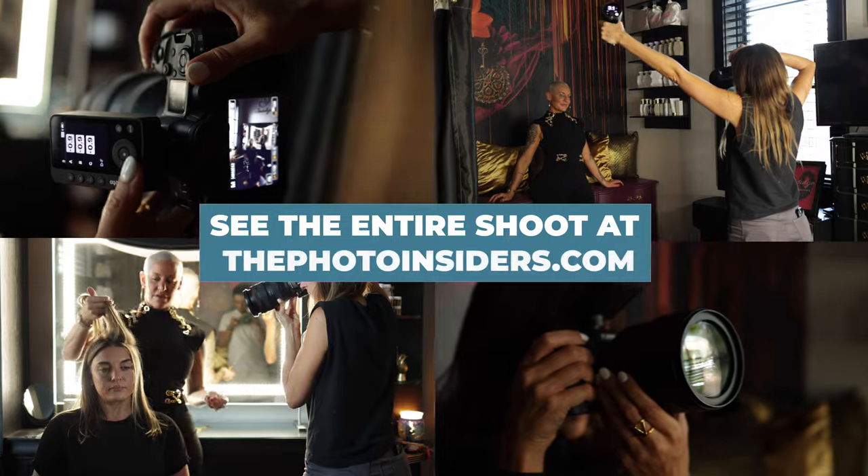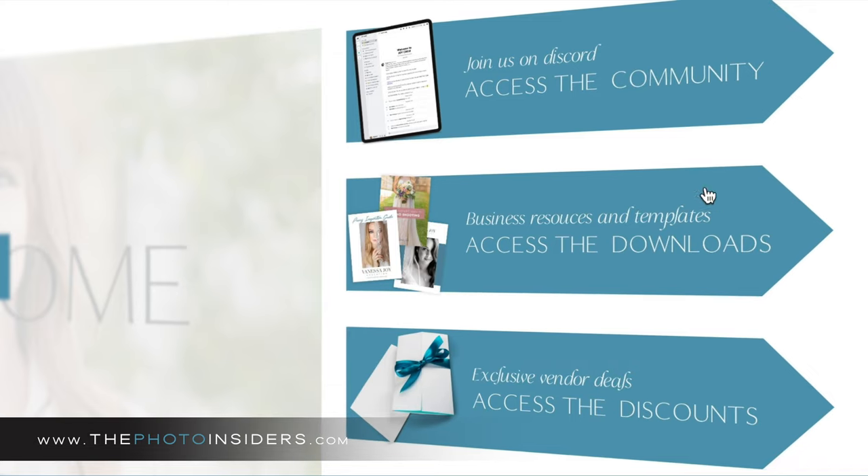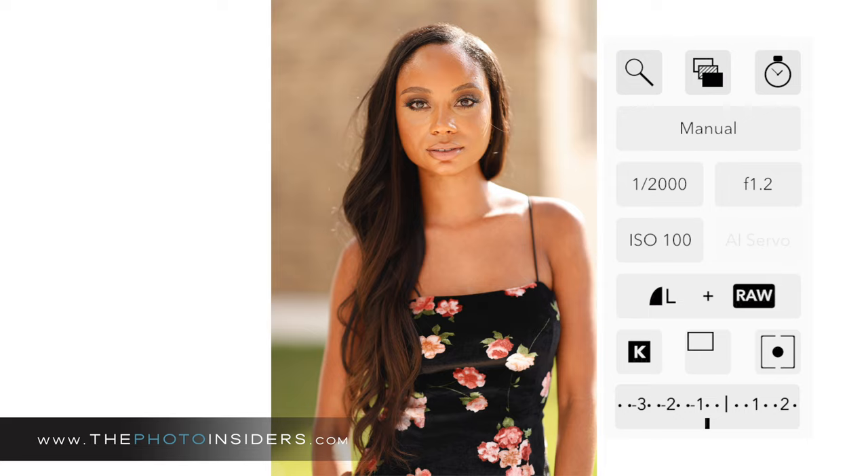You can see this entire shoot along with camera settings on Photo Insiders. Photo Insiders is my online educational community for photographers — we have a ton of shoots like this on there.